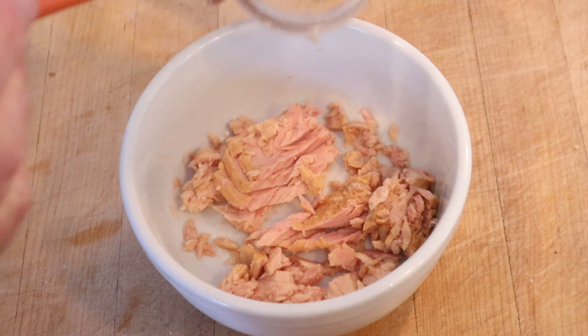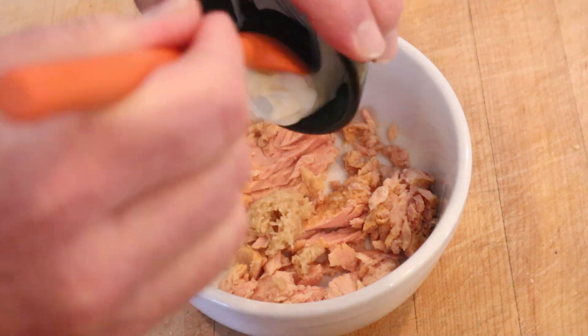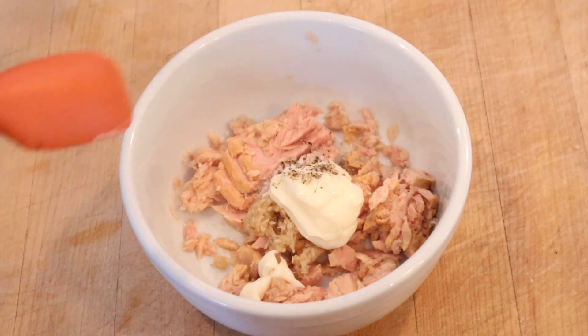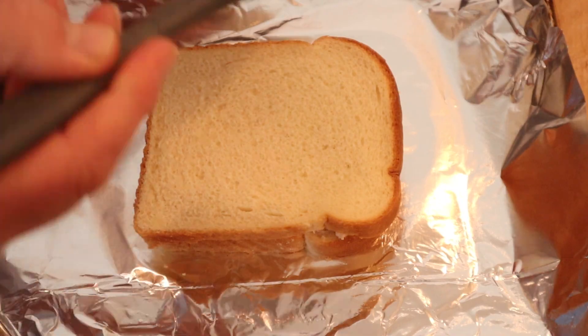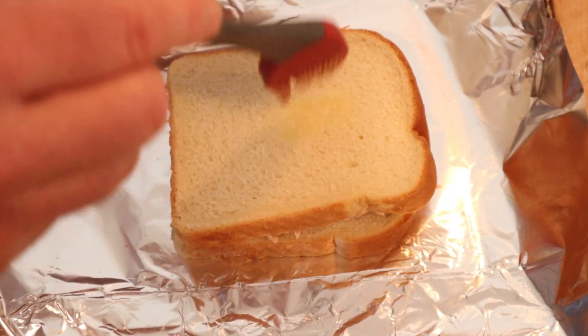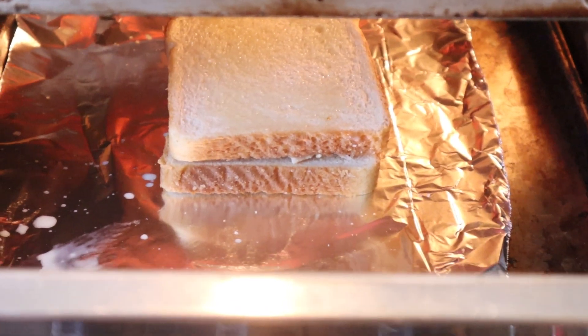To canned tuna we add horseradish, lemon juice, mayonnaise, and salt and pepper. Get that all mixed together, and then we put that onto white bread. Now we brush with melted butter on both sides.